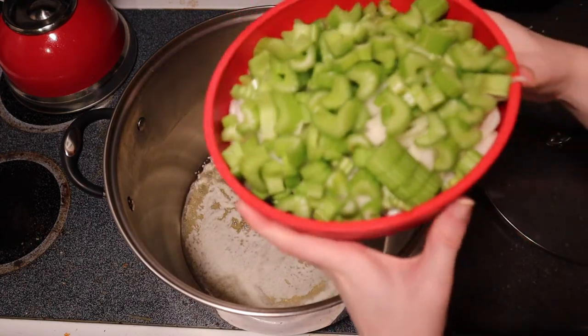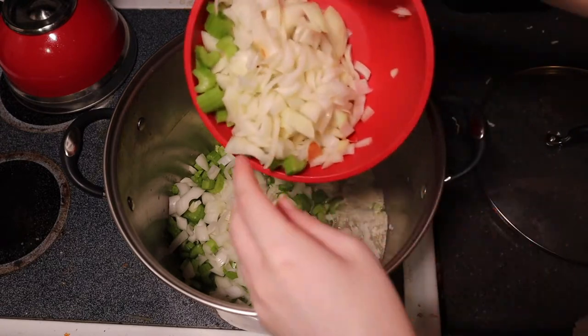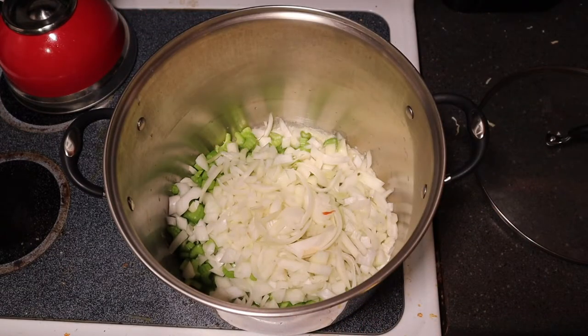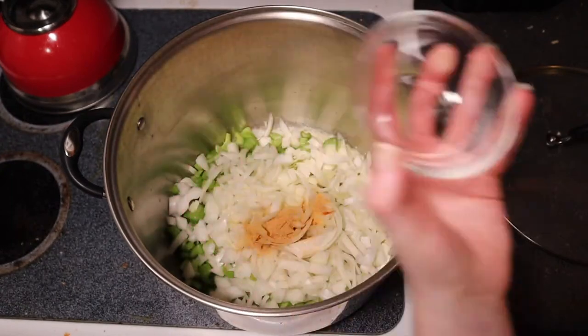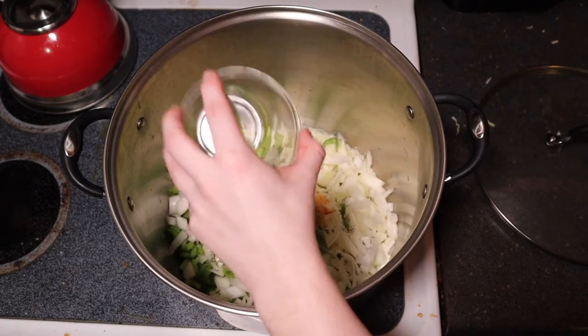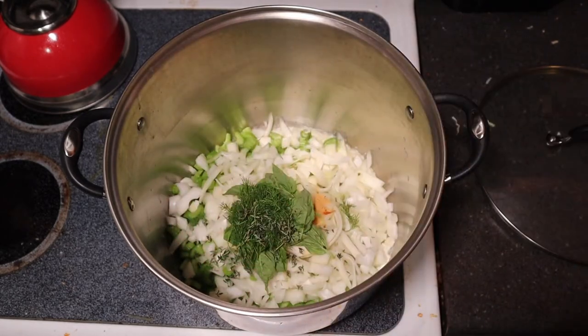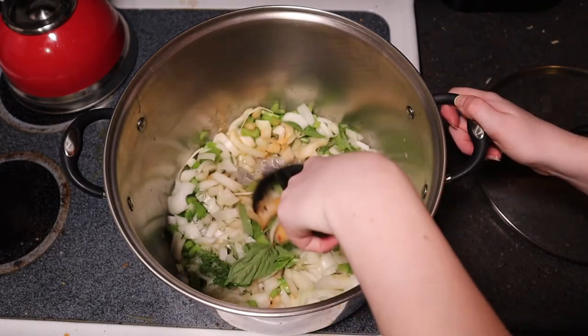Now we're going to throw in our celery and our onions, and later on we're going to add our seasoning. We need a tablespoon of seasoning salt — it should be Lowry's seasoning salt, but I didn't have it. Sorry Gramps. And two tablespoons each of dill, thyme, and sweet basil. Give it a quick stir and wait for the onions to turn translucent.